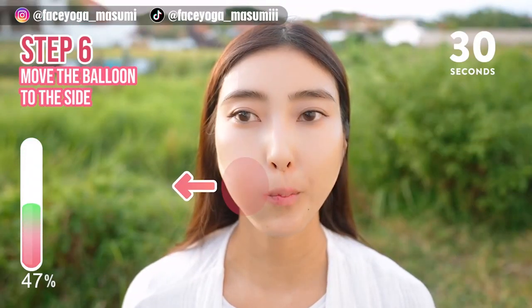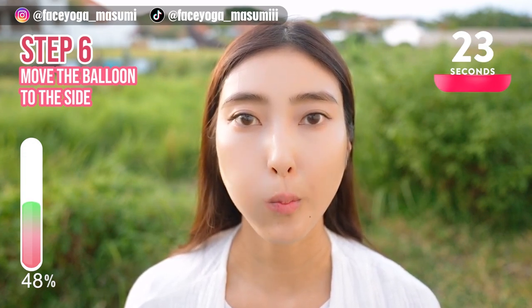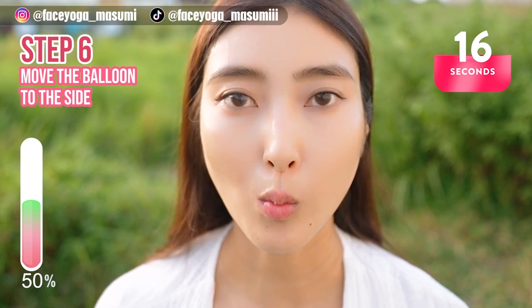Make a balloon face and then move it to the right, to the left, to the right, to the left, alternately. Repeat this movement. Let's train the muscles around the cheek area.